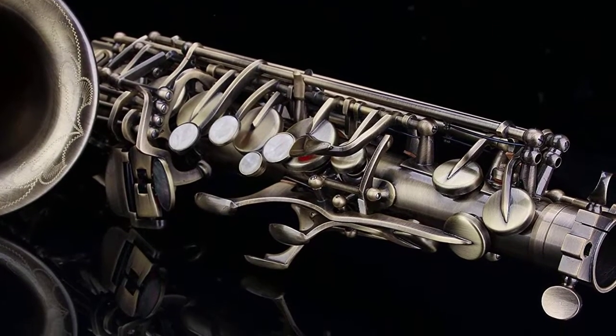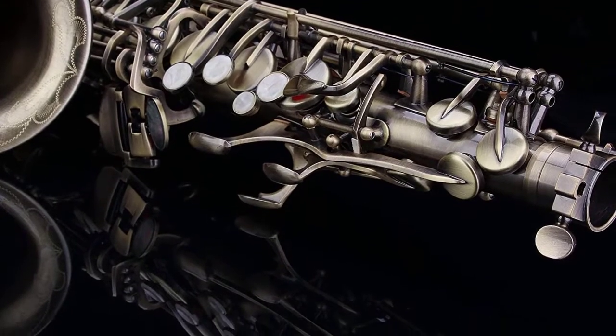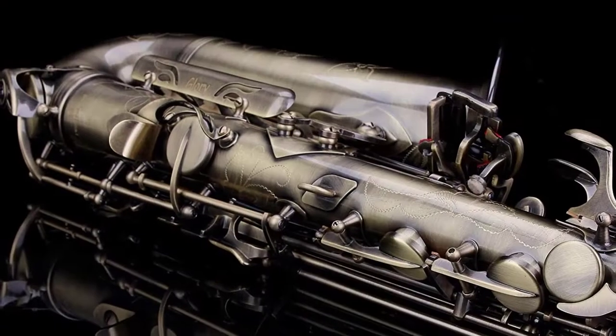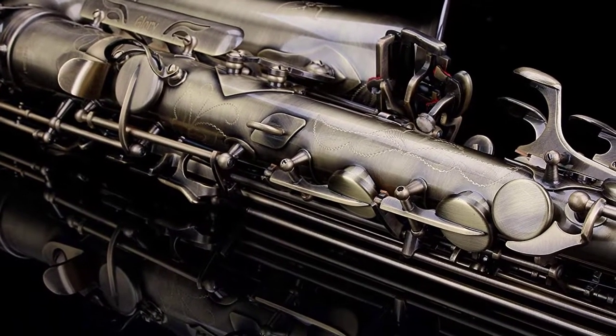Soprano saxophone might not be as popular as alto or tenor saxophone, but it's definitely no less charming. Unlike its counterparts, a soprano saxophone is most often straight, although many models have curved necks.